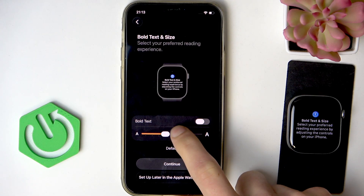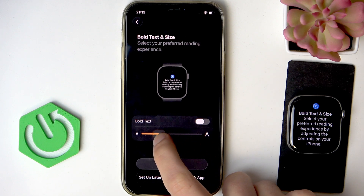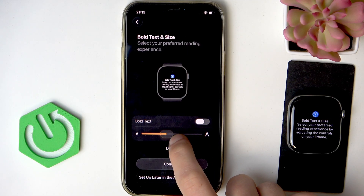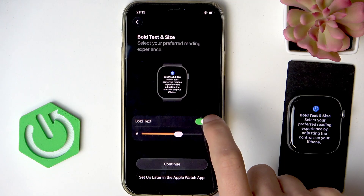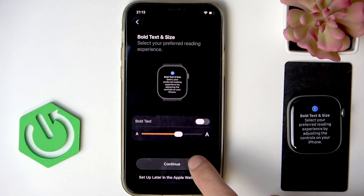Then you have to adjust the text size by moving this slider to the right to increase it. You can also check your text size in real time on your Apple Watch's screen, and you can make the text bolder by switching this toggle to the right. Once you're happy with the results, click Continue.